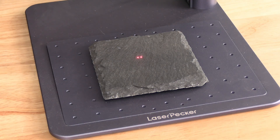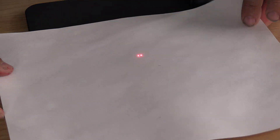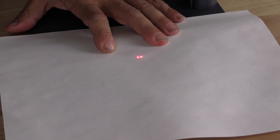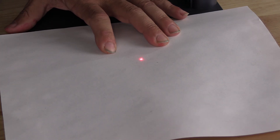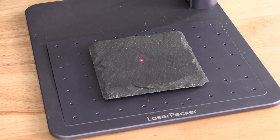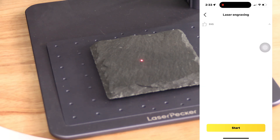Should you have an issue seeing the laser on a certain material, simply take a piece of the thinnest paper you have. Be sure that paper is flat. Focus the laser and then remove the paper. With the two red lights converged into one, you are focused and ready for yet another successful burn.